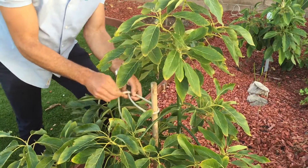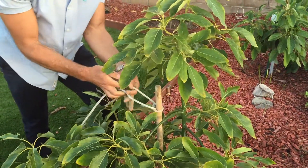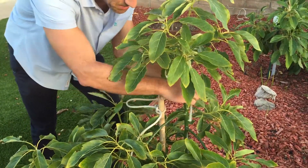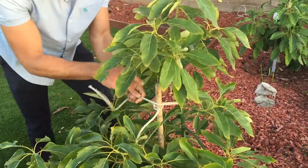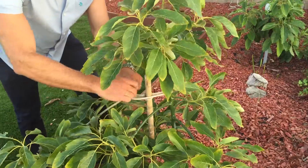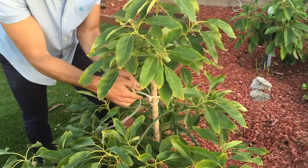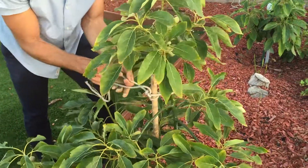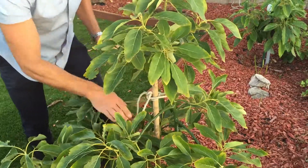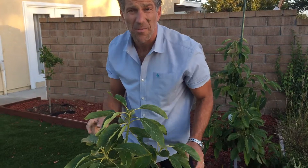When you support a tree, you always want to tie your knot to the stake and not to the tree, so the tree won't be constricted. Loop it around, keep some space between the tree and the stake, and we're done. This tree has now been protected with the Ivy Organics 3-in-1 tree guard paint.